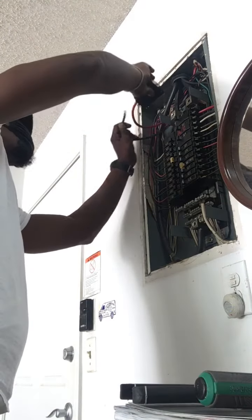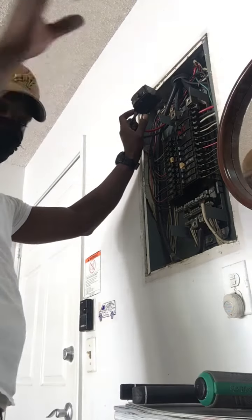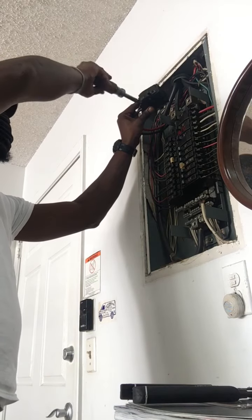How much do you charge to put it on if I bring it? If you buy the Chamberlain, it'll still be $195. You save about $100, but again, that one doesn't last as long as this.